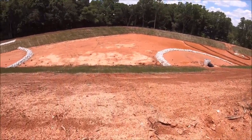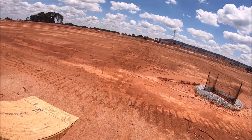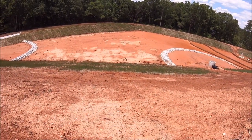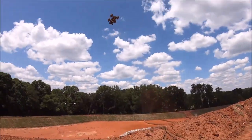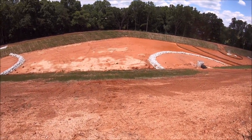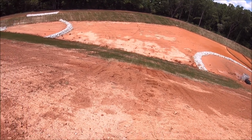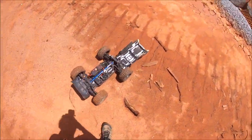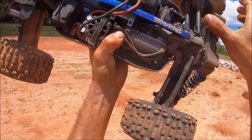All right guys, what do you say we send it off into this big retaining pond — luckily it's not full of water. It's a pretty big hill right there, we'll see what she'll do. Oh god, that was a hard hit — knocked the body clean off too! Guys, that is some massive vertical — she was hitting really hard down there. All right, we made it down the hill and the truck is still in one piece.